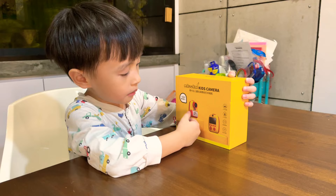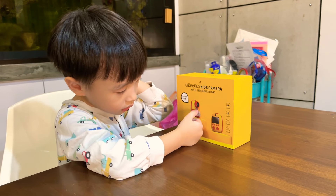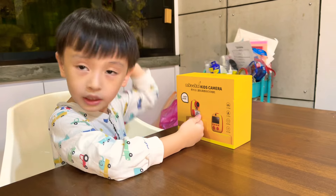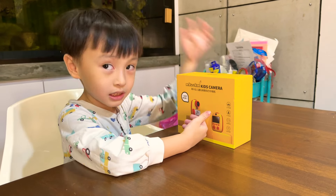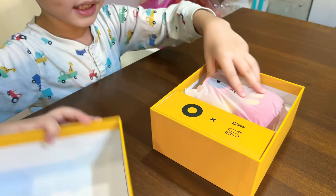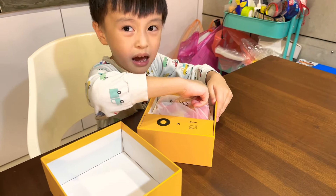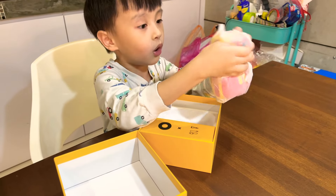This is the camera and you can tap the picture and then you press the print button and you can print it. Then it's black and white and you can colour it. Then you can see it every day. Let's check it out. Wow!